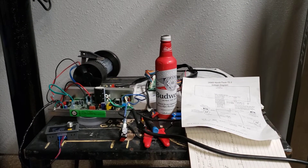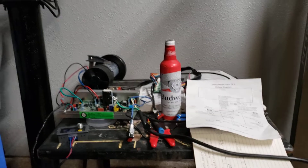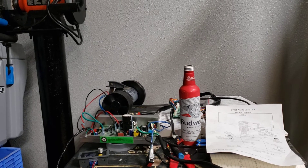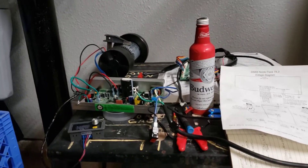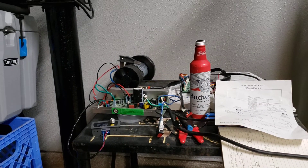Alright guys, so this is something that I've been working on for the past couple of days. I went and picked up a treadmill because I've got a really cool project that I'm going to do with this. I'm going to make a belt grinder. Some of you may know about this if you've looked into what kind of things you can do with a treadmill motor. My plans are to make a 2 inch by 72 inch belt grinder out of this.